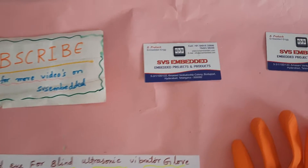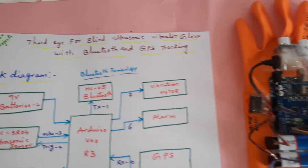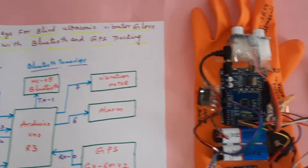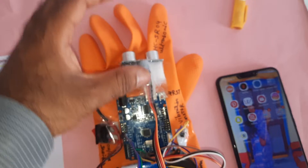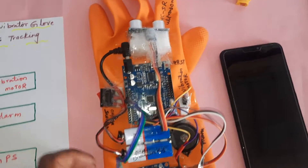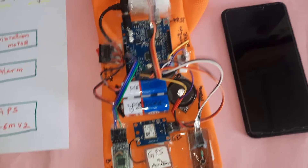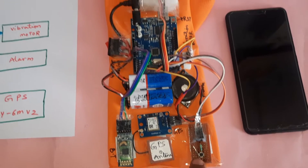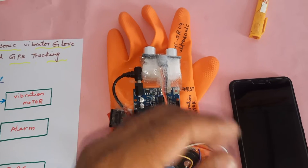Hi, we are from SVS Embedded. The project title is 'Electronic Third Eye for Blind - Ultrasonic Vibration Glove with Bluetooth and GPS Module'. We are using HC-SR04 ultrasonic sensor to measure the distance of the obstacle, Arduino Uno R3 board, 9-volt batteries, vibration motor, alarm, Bluetooth module, GPS antenna, GPS module, and one switch button.